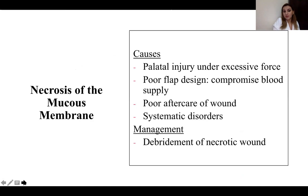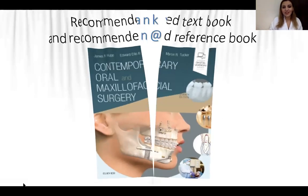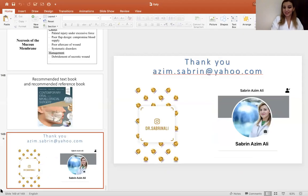We also have necrosis of the mucous membrane — causes include palatal injury under excessive force, poor flap design, and systemic disorders. Management involves debridement of necrotic areas. Peterson's book is a favorite reference for all maxillofacial surgeons and is recommended. If you have questions, you can contact me through Instagram or Facebook. I'm very thankful for this opportunity and I hope this was a useful lecture for you all.